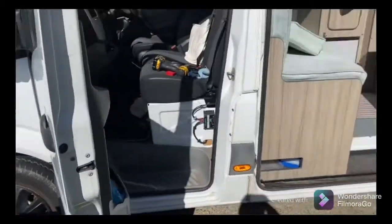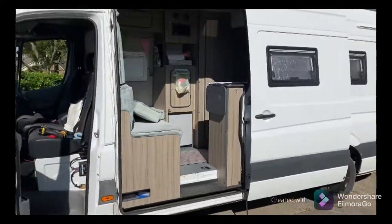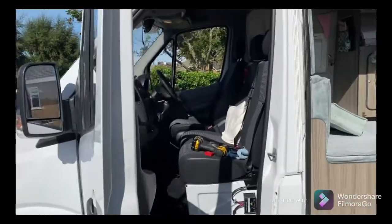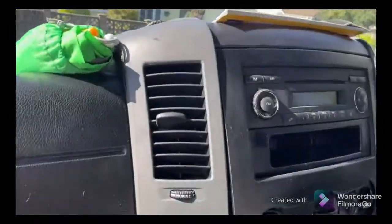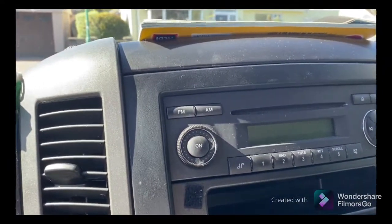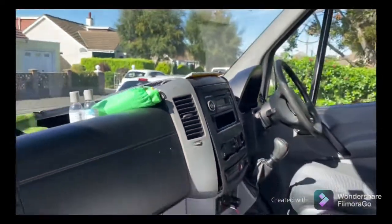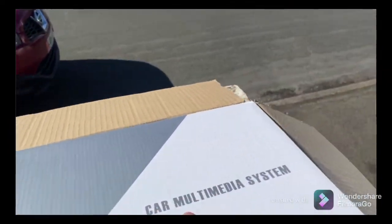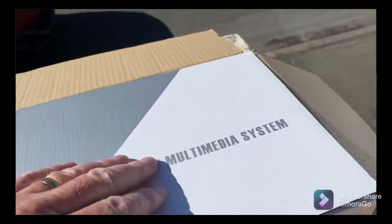Today's project is on our anti-pearl Mercedes Sprinter camper van. It's a great little van but it's really not good at audio — the original sound system is just a little radio and CD player. I've been looking around for a replacement and found this one online. No messing — it's just a car multimedia system.